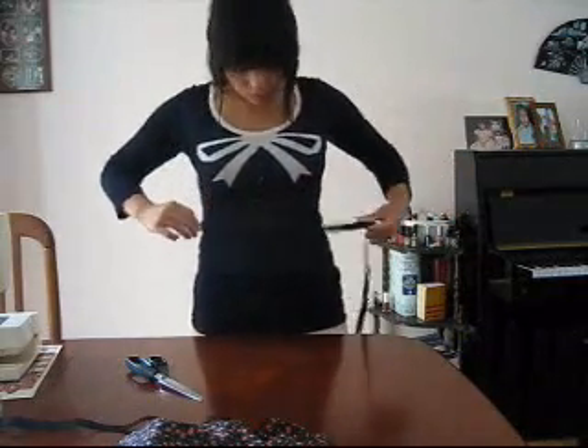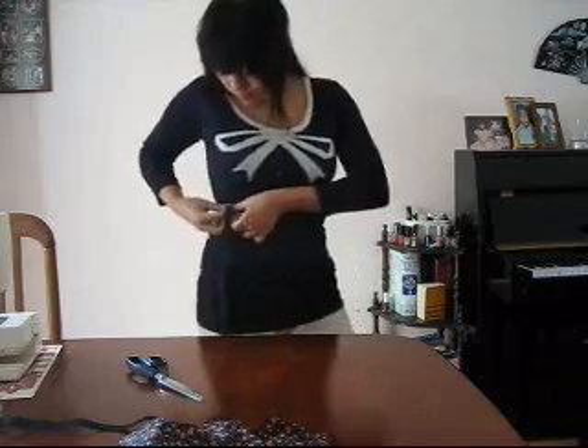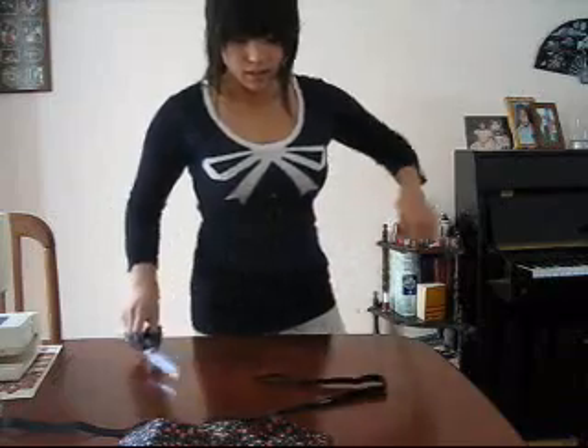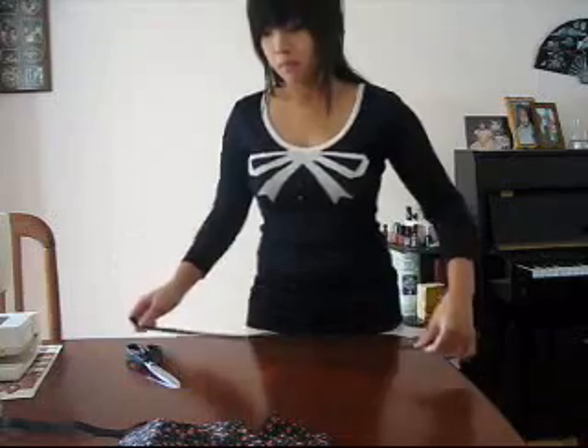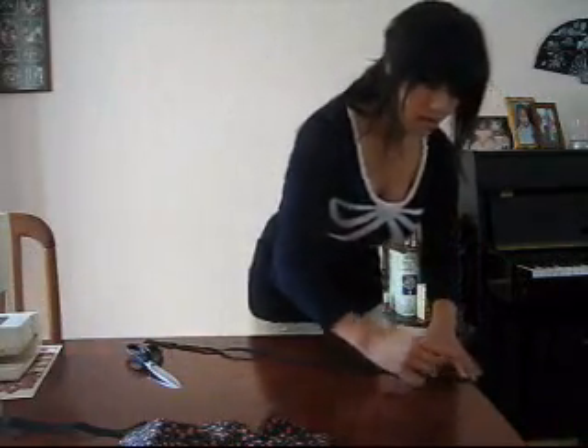Next you're going to measure just under here, or wherever you want — under here. Stretch a little bit and cut. In case you get confused, it will be good to mark which one's the top elastic and which one's the bottom — just mark the bottom one. Okay, so I have two elastics measured.